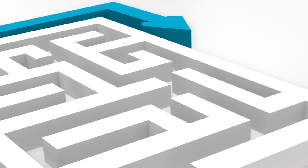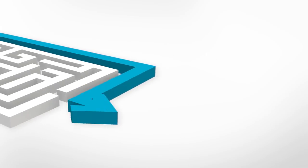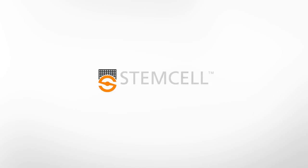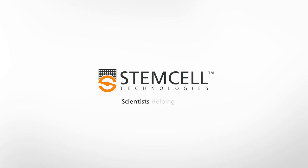Semi-solid cloning with ClonaCell Media helps you take the smart way to the right clone. Visit StemCell.com for more information about ClonaCell products for CHO cells, hybridomas, and other cell lines.